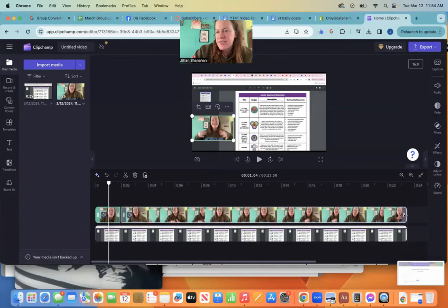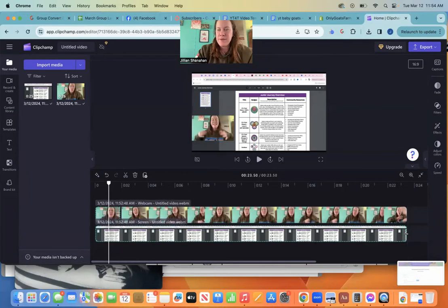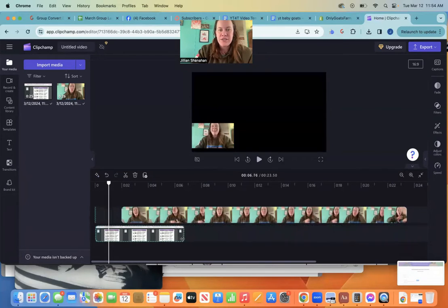I've showed you how to clip things, and you can also shorten clips. You can take this right here and drag it to shorten it. Same thing — maybe you don't want this to be on the whole thing, so I change it here.